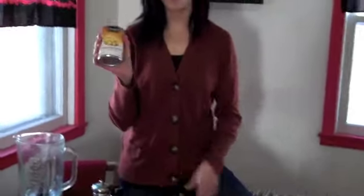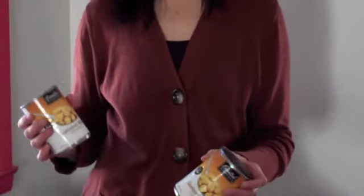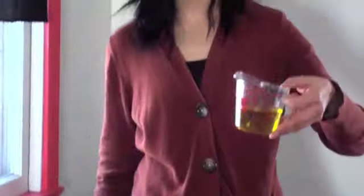Hummus is basically just like a dip — like chips and dip. It's really good and it's healthy for you. So I'm going to start with two cans of chickpeas. They're also called garbanzo beans and it's the same thing — I don't know why they have two names. I'm just going to put them in the blender. I have half a cup of olive oil here.